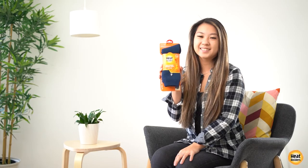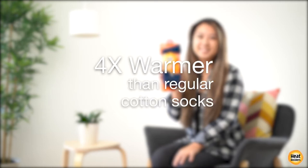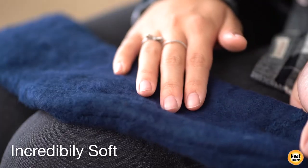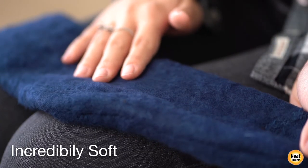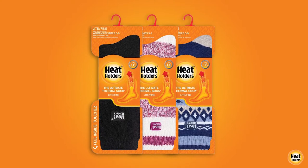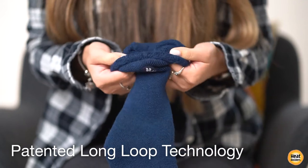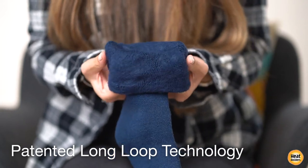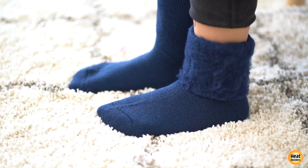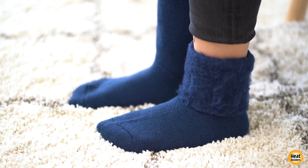Heat Holders light thermal socks are almost four times warmer than regular cotton socks with a tog rating of 1.6, and are incredibly soft with a cashmere-like feel. They are made in a medium thick profile for casual fitting shoes, and use a patented long loop technology. The inside of each sock is brushed intensively so they not only feel sensationally soft but also trap warm air close to the skin, keeping your feet warmer for longer.